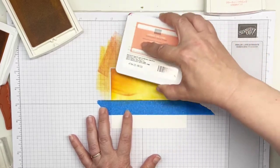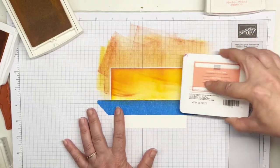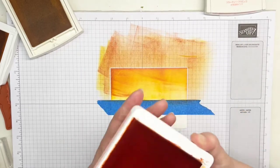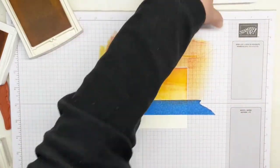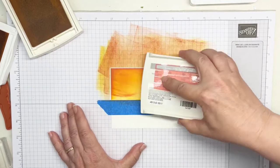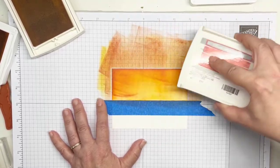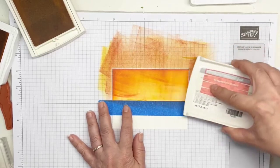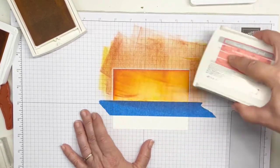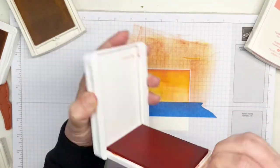Next I'm going to bring in Calypso Coral with the same technique — just a little bit. That makes it pop; we've got that sun streaking in the sky. You've all seen those sunsets where you just wish you could recreate it in a painting, and this is one way to do that. It's not a perfect science — every one of your cards is going to be different. Flirty Flamingo is next to add that little pink hue. You want some definition and to make it lifelike. And that is our sky.